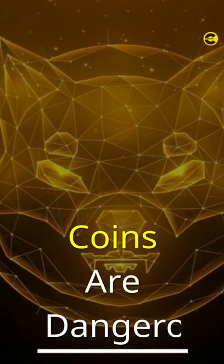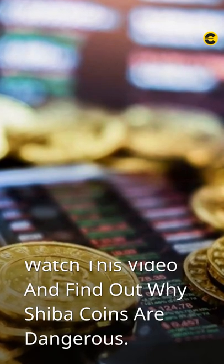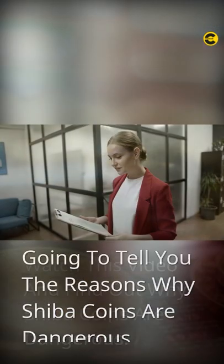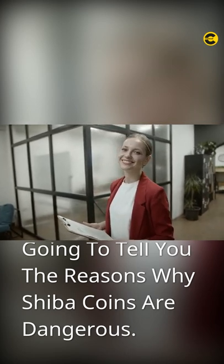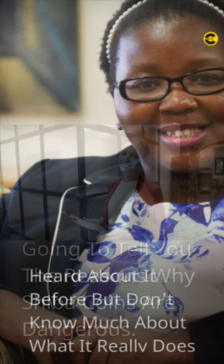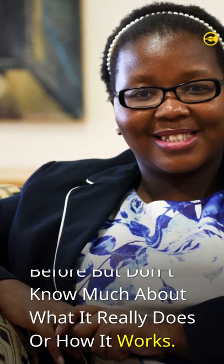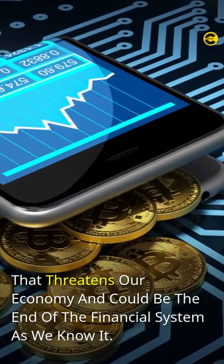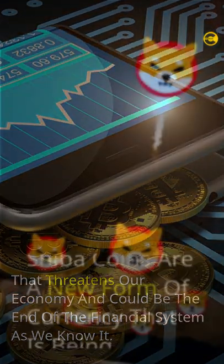Reasons why Shiba coins are dangerous. Do you still think crypto is a scam? Watch this video and find out why Shiba coins are dangerous. Hi, my name is Jessica and I'm going to tell you the reasons why Shiba coins are dangerous. You may have heard about it before but don't know much about what it really does or how it works. Allow me to enlighten you on this new cryptocurrency that threatens our economy and could be the end of the financial system as we know it.